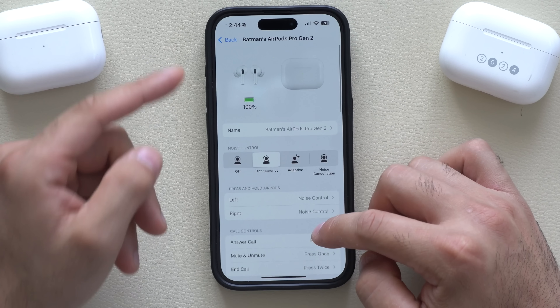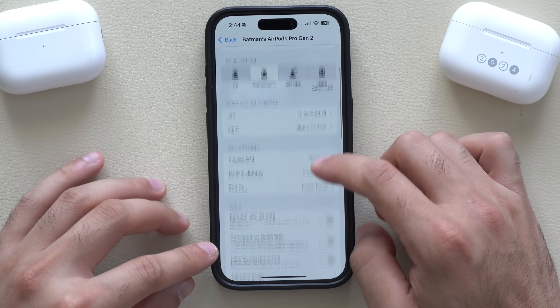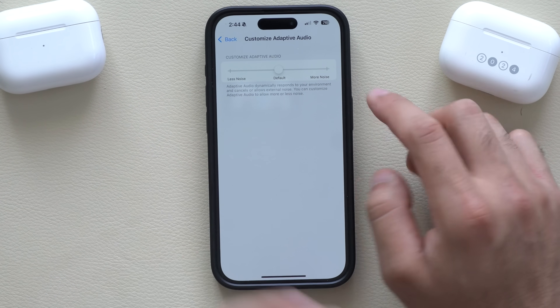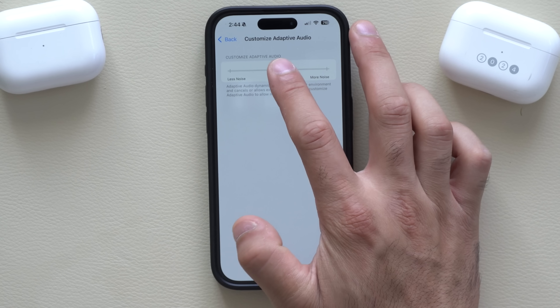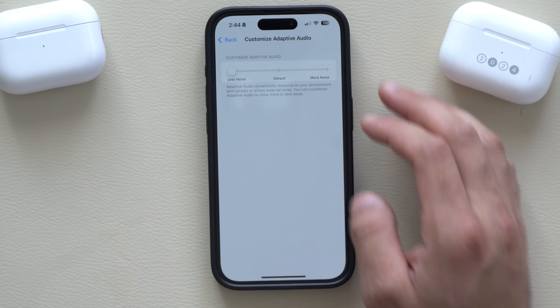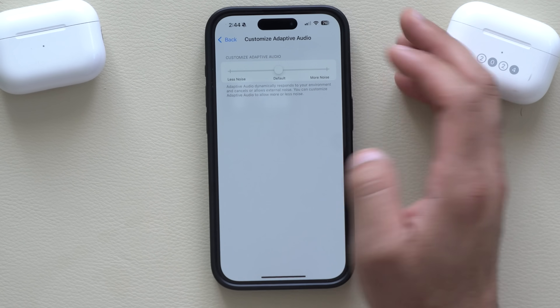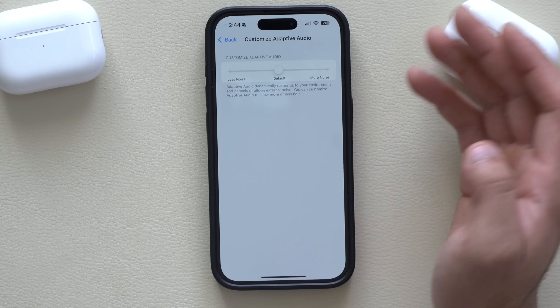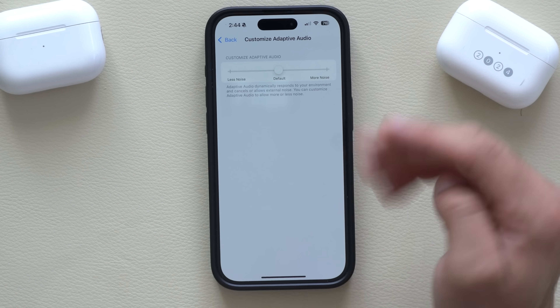Another cool feature Apple gave the AirPod Pro second gen can be found in Adaptive Audio. Now you can actually customize the adaptive audio — whether you want more noise or less noise. We finally have a slider for this. Unfortunately there's no EQ setting slider yet, but maybe in the near future. Nonetheless, this is good progress.